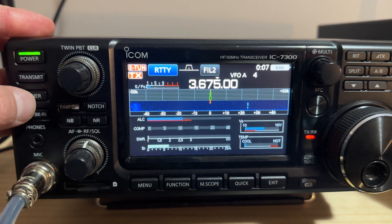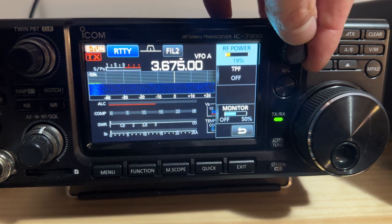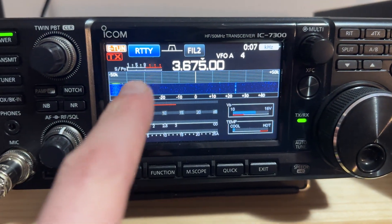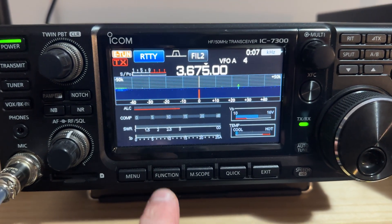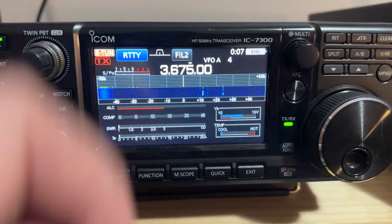So if we hold in now and tune, you'll see the E-Tune button up here — emergency tune — and we are power limited to 50 watts. It doesn't matter if you run this up at 100, it won't do 100. If you see the power meter, it only goes to half scale. But there we go — we've now got a match with my antenna sitting on the ground at 50 watts maximum.